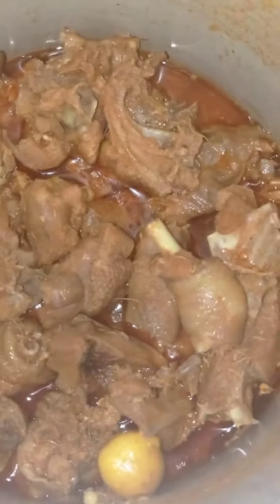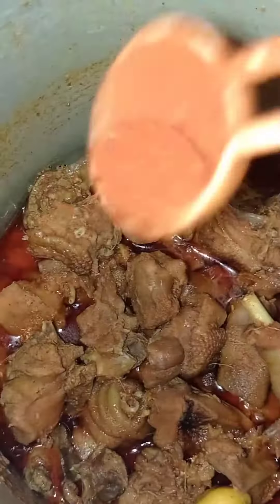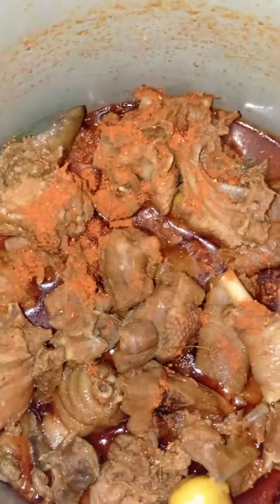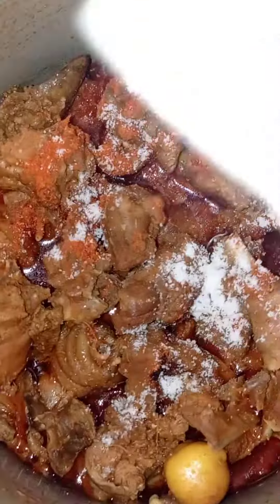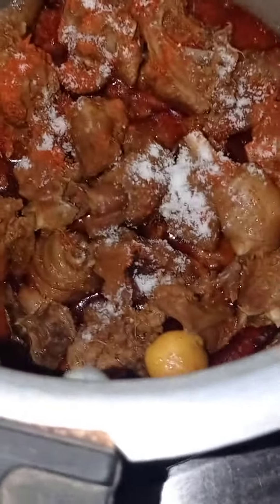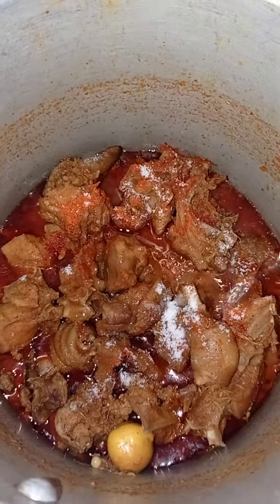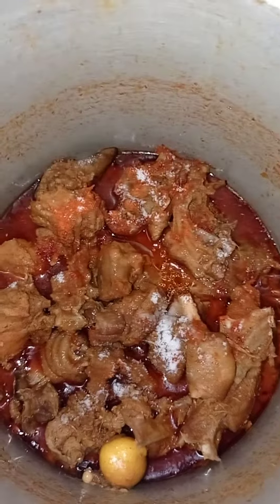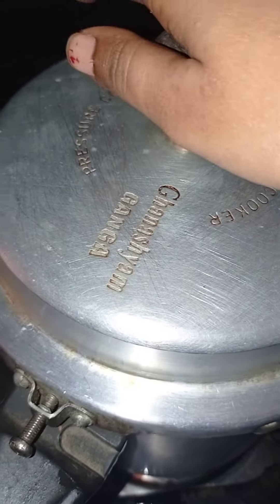Add 1 or 2 big spoons of red chili powder, 2 spoons of salt, and 2 spoons of ginger garlic paste. Add 2 glasses of water and let it boil in the cooker until 6 whistles.